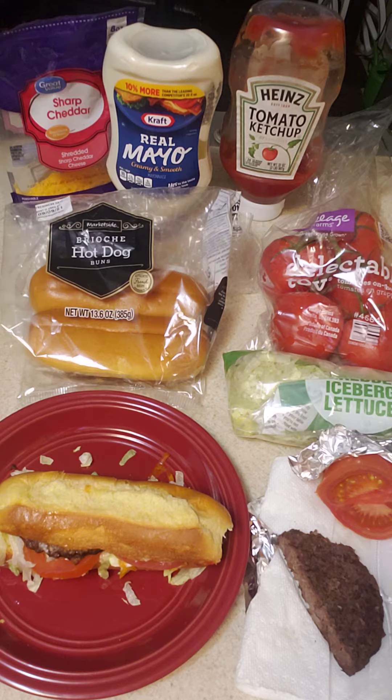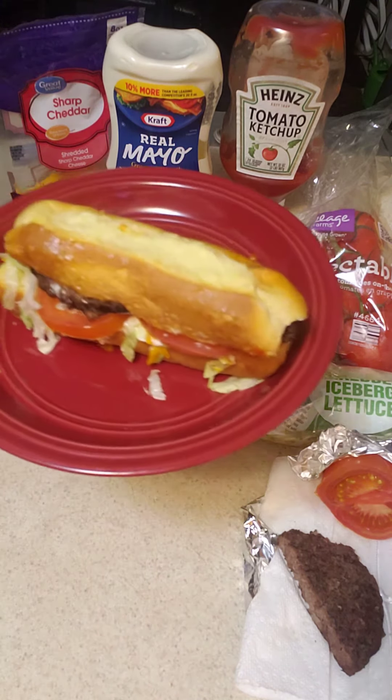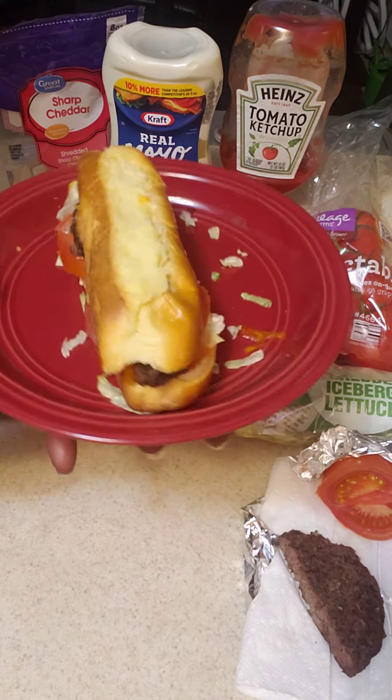This is Lady G, and I just want to make this quick video to show you that you can make this quick po-boy style. It's a hamburger — it's small in size.